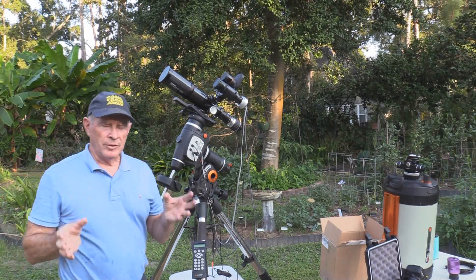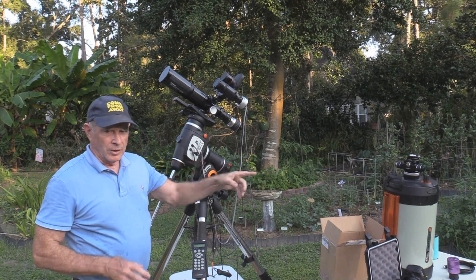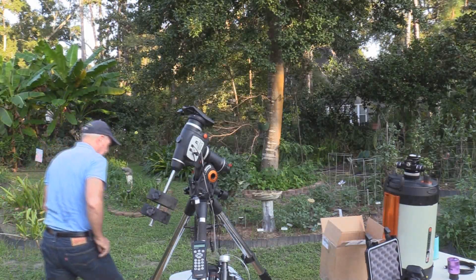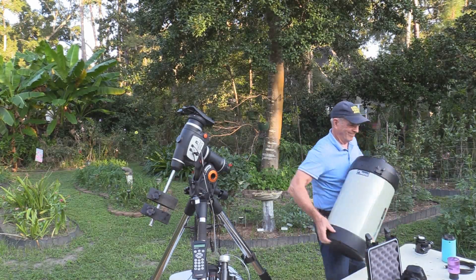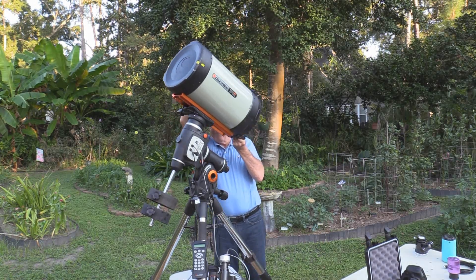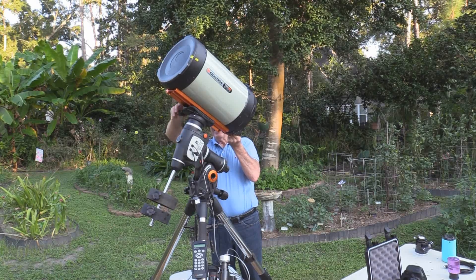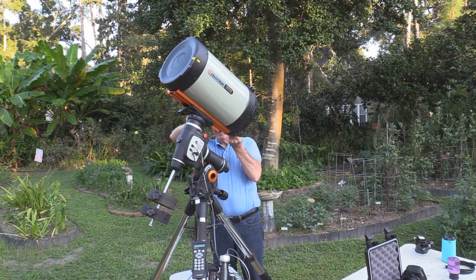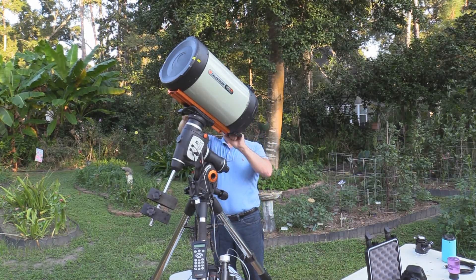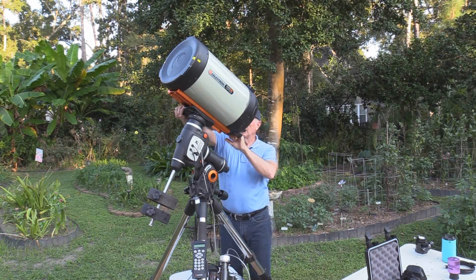Let's take this apart first. I found it easiest to take all the accessories and any weight off the camera. It's not so bad with this telescope here — it's not that heavy. That other one though, that's a different story. You want the lightest possible weight to be lifting up, particularly lifting up over your shoulders. We're going to balance it a little bit later after I put the Hyperstar on it.